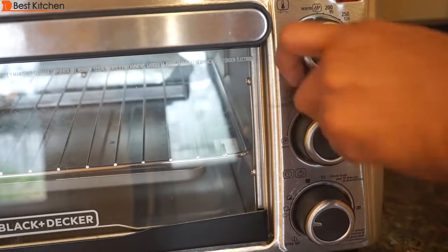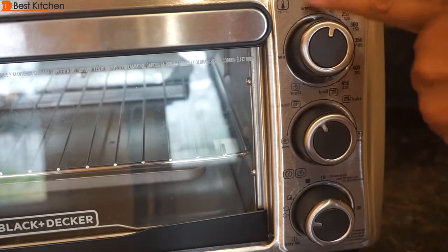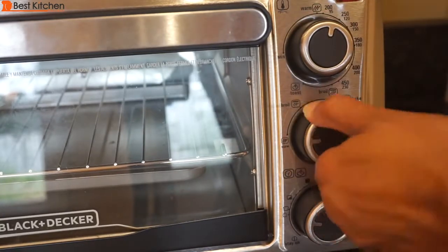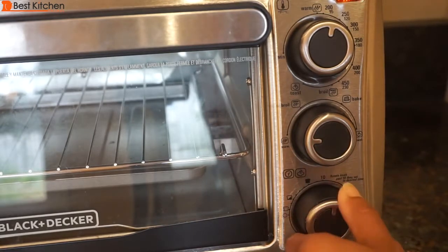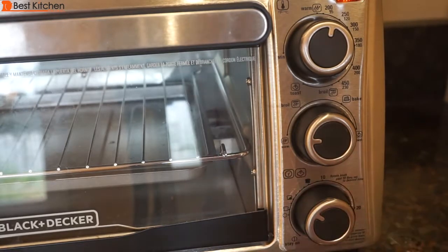To keep food warm, turn the knob to warm. Then move the knob to 10 and turn back or forward to the desired warming time.